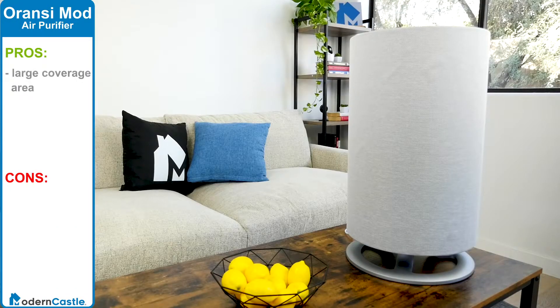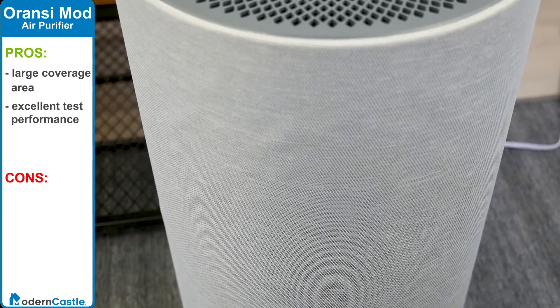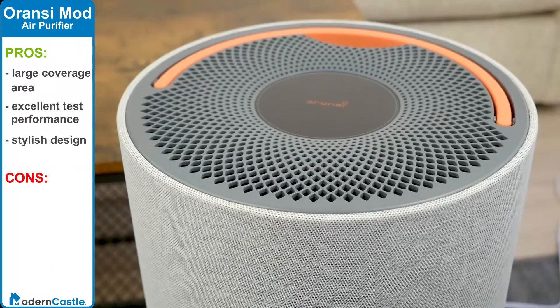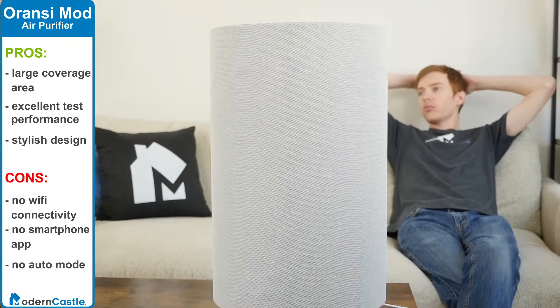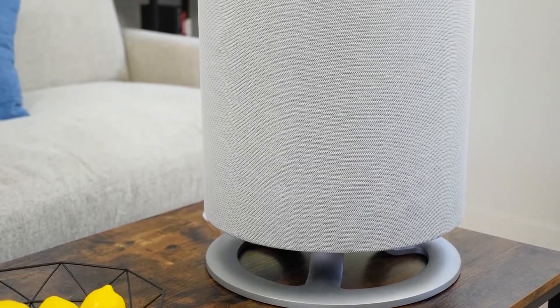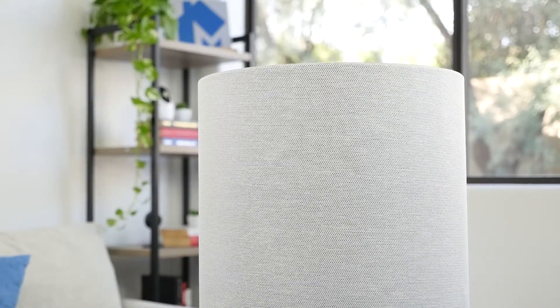So, is the Aronsi Mod a good value? It has a large coverage area up to 1,250 square feet, an excellent score on our air purifier test reducing both PM2.5 and PM10 to 0.1, and a stylish design. Downsides are the lack of Wi-Fi connectivity and smartphone control, and it does not include an auto mode feature. Despite the lack of these convenience features, the Aronsi Mod is an incredible air purifier — the performance speaks for itself, as does the build quality.